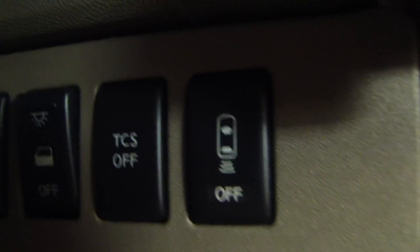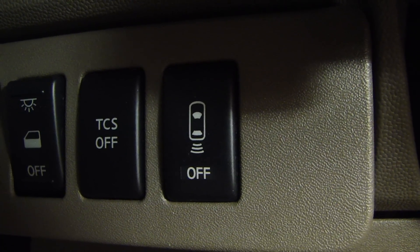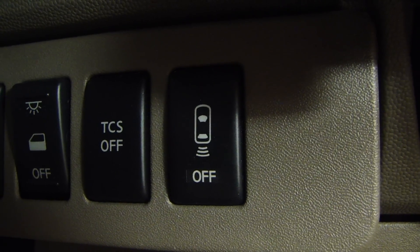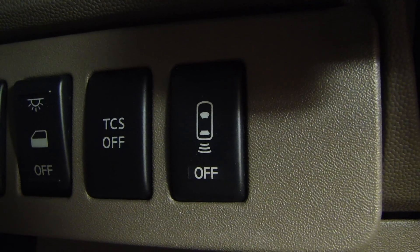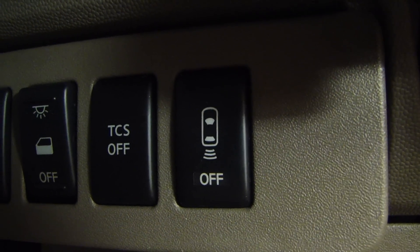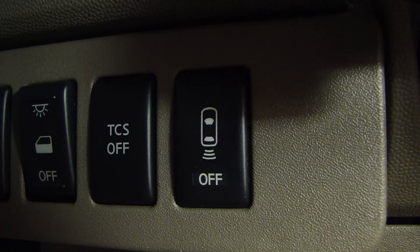Hey guys, a while back I did a video on replacing the rear sonar buzzer on this Nissan Quest and it worked pretty good until today. The buzzer stopped sounding and also the light on this switch remains on. Whenever the light stays on, it tells you there's a fault code reported in the rear sonar system. So in this video I'm going to show you how to get that fault code.